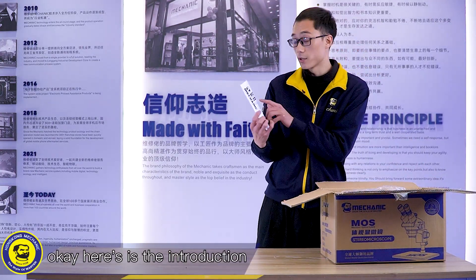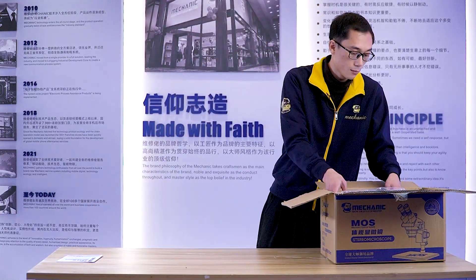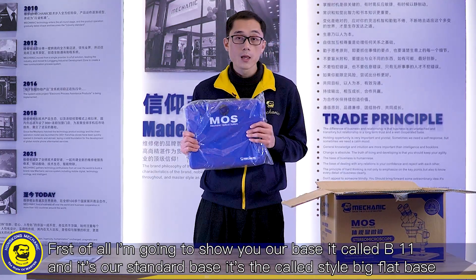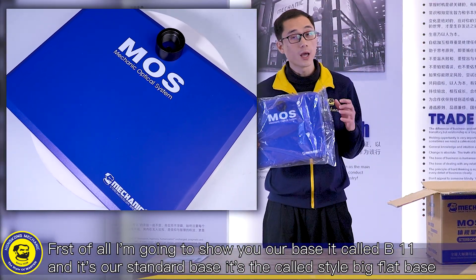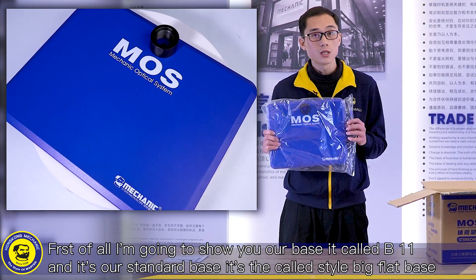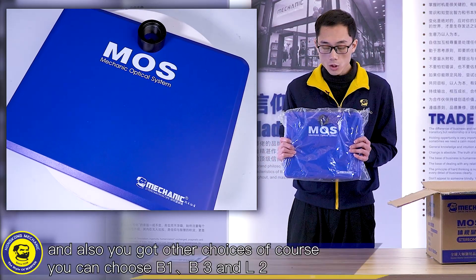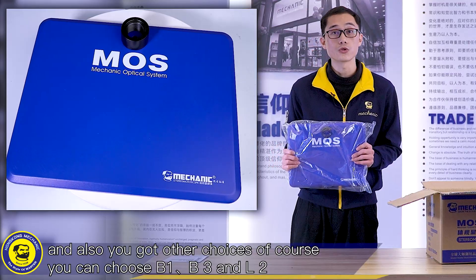Here is the introduction. First of all, I'm going to show you our base. It's called B11 and it's our standard base. It's the column style big flat base, and you also got other choices — of course, you can choose B1, B3, and L2.